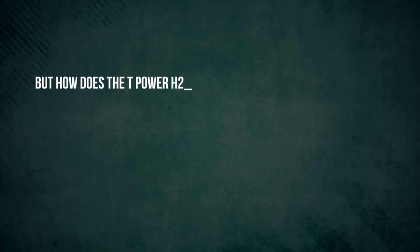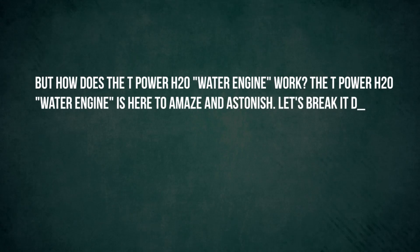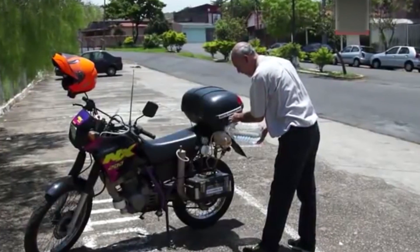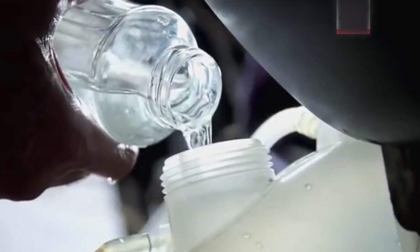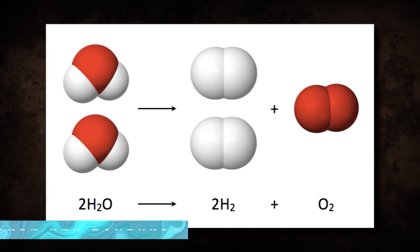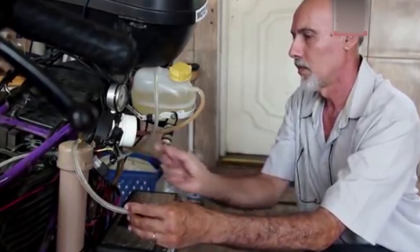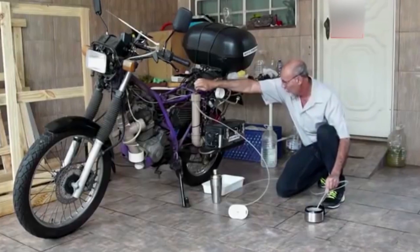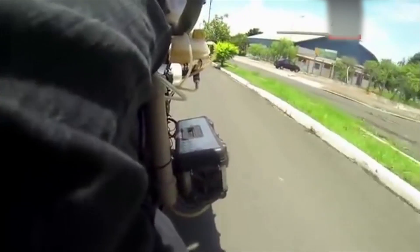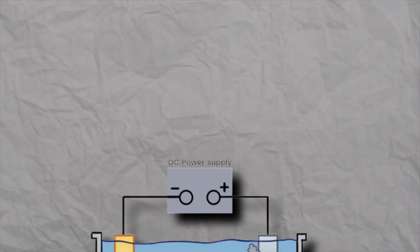But how does the T-Power H2O water engine work? Let's break it down in simple terms. Step 1: pour water into the tank — it's as easy as filling up your water bottle, no complicated formulas required. Step 2: the magic happens inside the engine. The water molecules are split into oxygen and hydrogen, and it's the hydrogen that takes the spotlight. The engine cleverly utilizes hydrogen as its fuel source, making it a bona fide hydrogen engine. The motorcycle is equipped with a car battery that generates electricity and isolates that precious hydrogen through electrolysis.